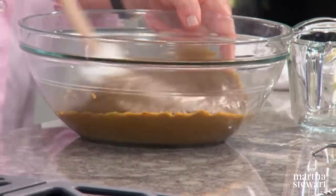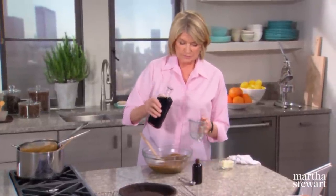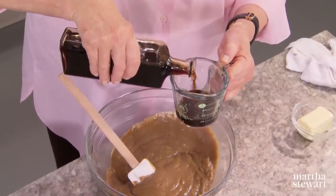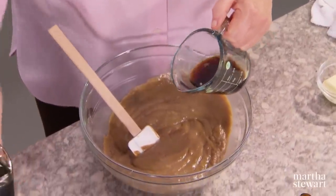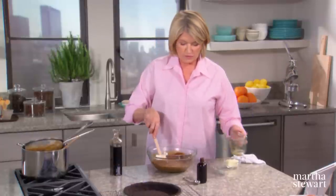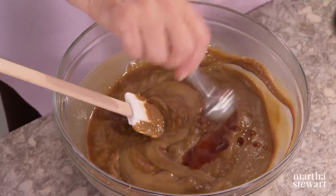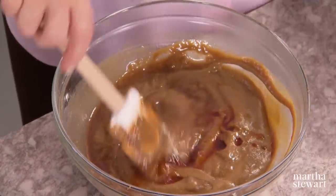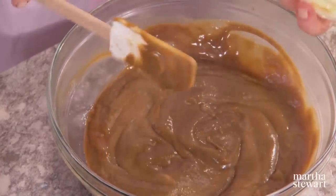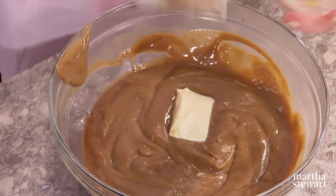While this is still hot, add a quarter of a cup of coffee liqueur — there are many different kinds of coffee liqueur and you'll certainly have your favorite. Add that to your custard; this intensifies the flavor of the espresso. Then add a teaspoon of vanilla — a great combination — and four tablespoons of room temperature butter, which will melt into your custard and enrich it.